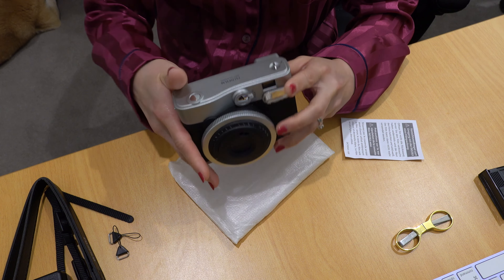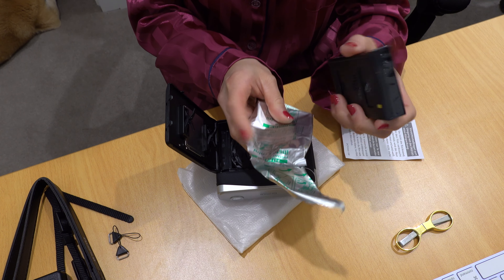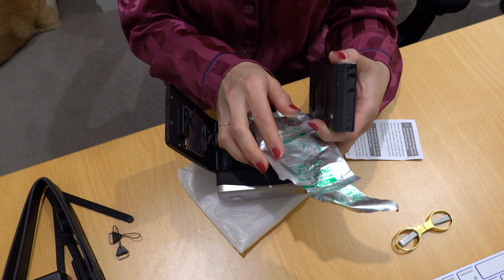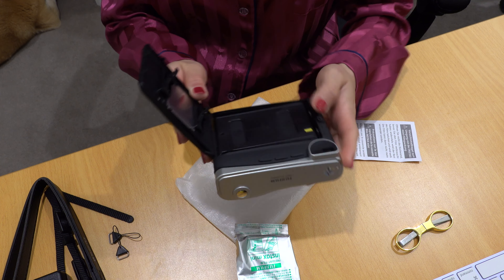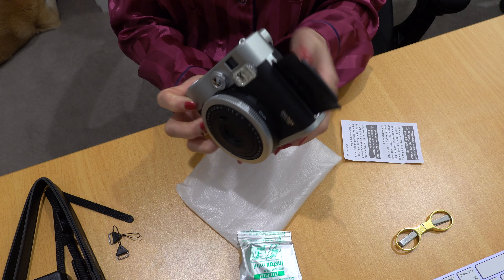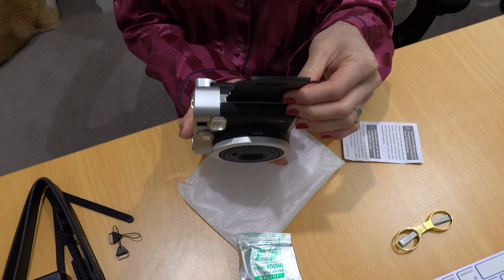Let's put the film in. After opening up the film I saw it says to take pictures between 5 and 40 degrees. Is it printing already? Oh, it's a testing film!